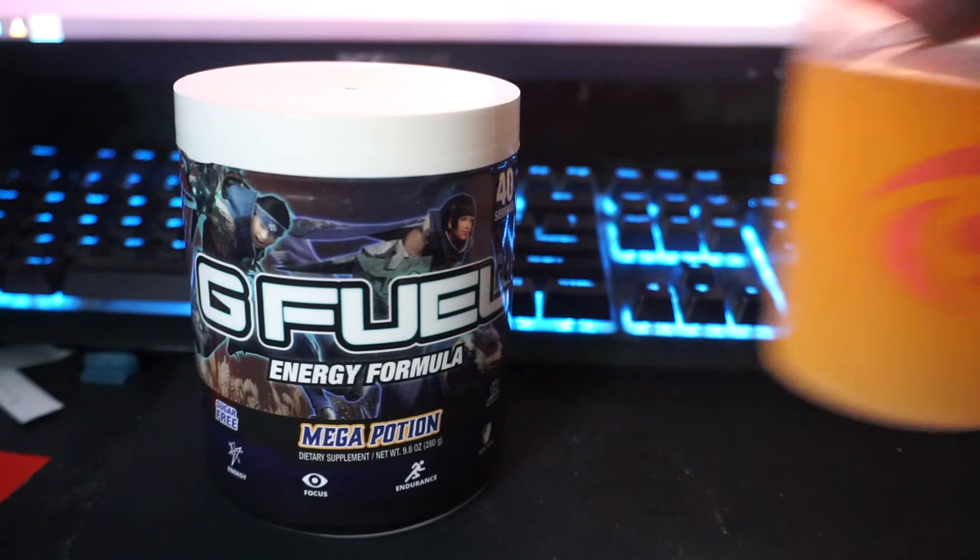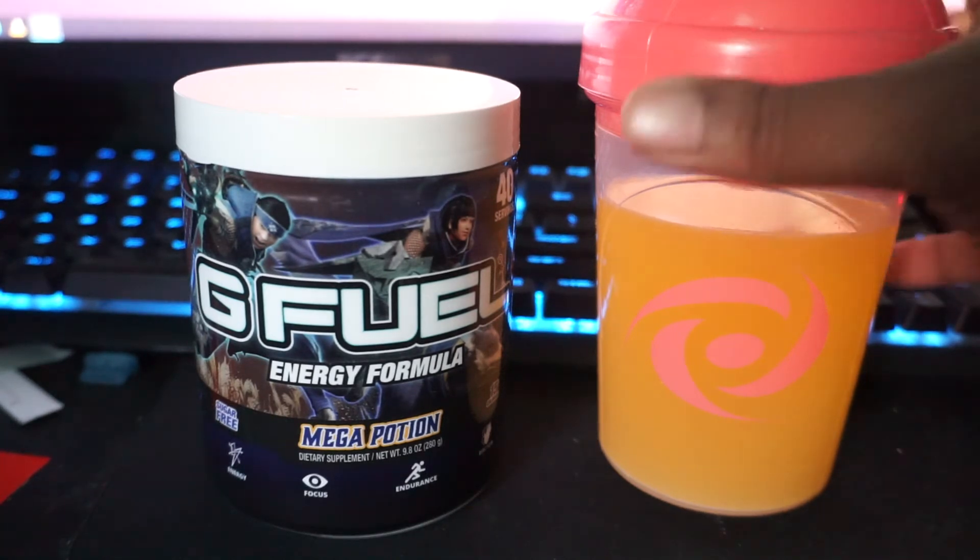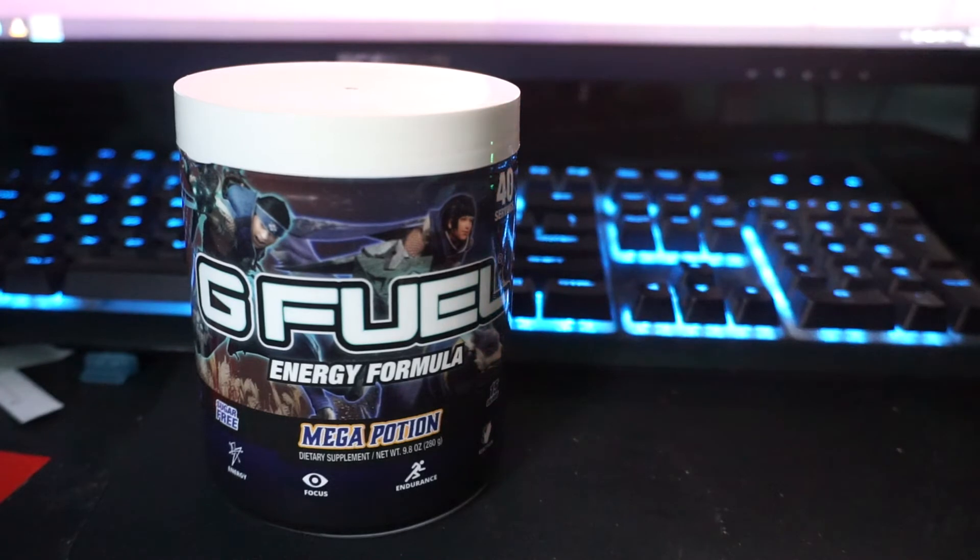When you mix it, it comes out looking like this. It does look like a urine sample, I understand that, but it actually tastes pretty good. It tastes more like a citrusy... I would say there are probably some notes of pineapple, some type of exotic citrus flavor in there.